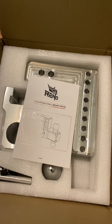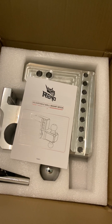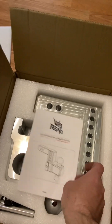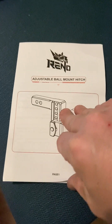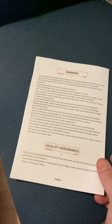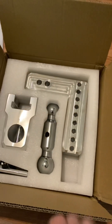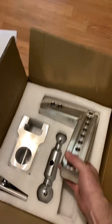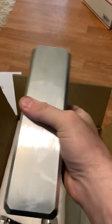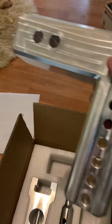Okay guys, here's the Reno aluminum ball hitch receiver — comes with a little manual. Not much really going on in there, just some basics, but it's pretty simple. This is actually really heavy, I'm not gonna lie — this is made very well. It'll go right into the truck.